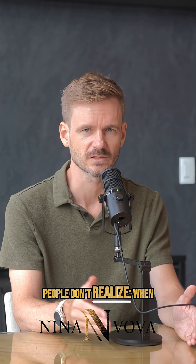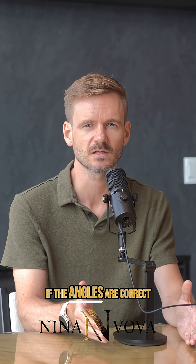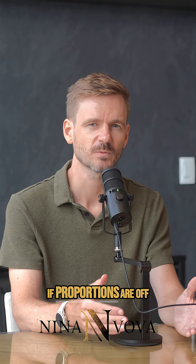Here's the part most people don't realize. When light enters through the top of the diamond, it bounces between the facets like a mirror. If the angles are correct, the light reflects back up through the top and that creates brilliance and fire. If proportions are off, the light escapes.